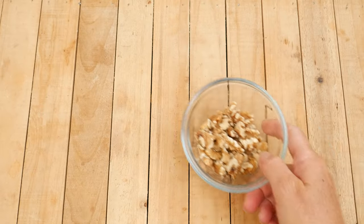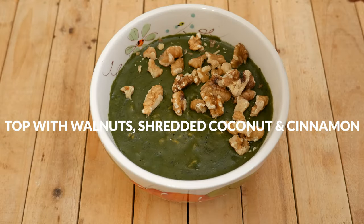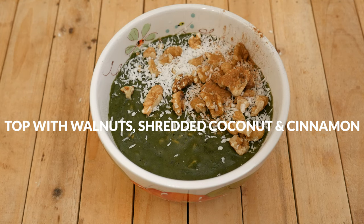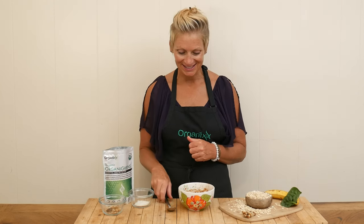Top with your favorite toppings. I'm going to be using some chopped up walnuts, shredded coconut, and a little bit of cinnamon. Okay, we are ready to give this green, green oatmeal a taste.